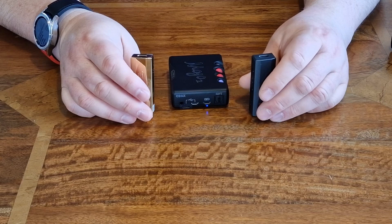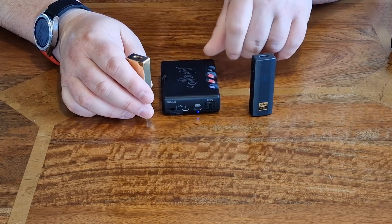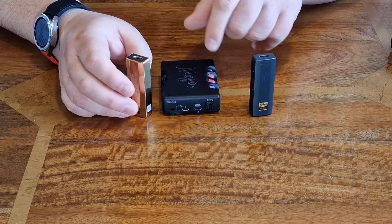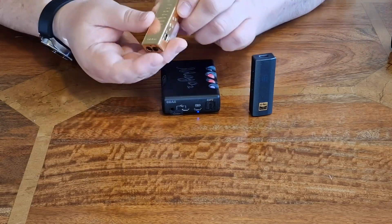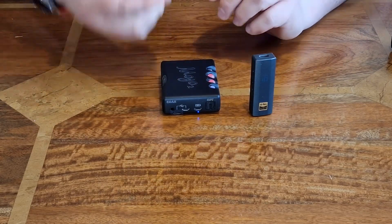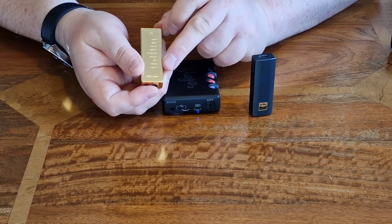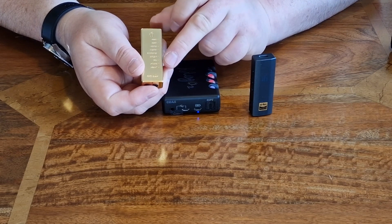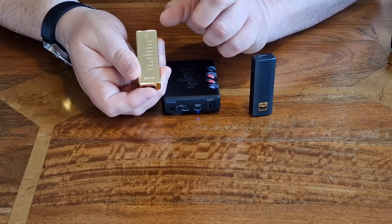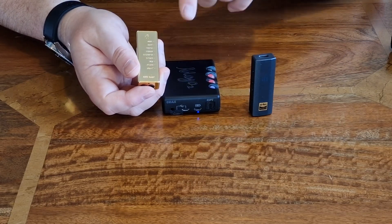The iFi devices use USB-C and don't need charging. In terms of other features, the Mojo 2 has crosstalk reduction and other useful things, plus an equalizer where you can adjust bass and treble to fine-tune for specific headphones. On the iFi, you simply have the option to turn on X-Bass for more bass, X-Space for a more spatial presentation, or both together — no complex menu system required.